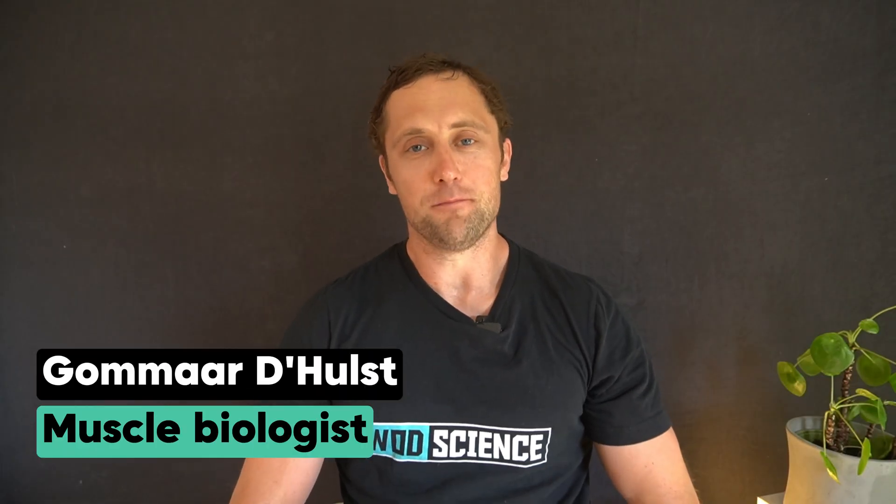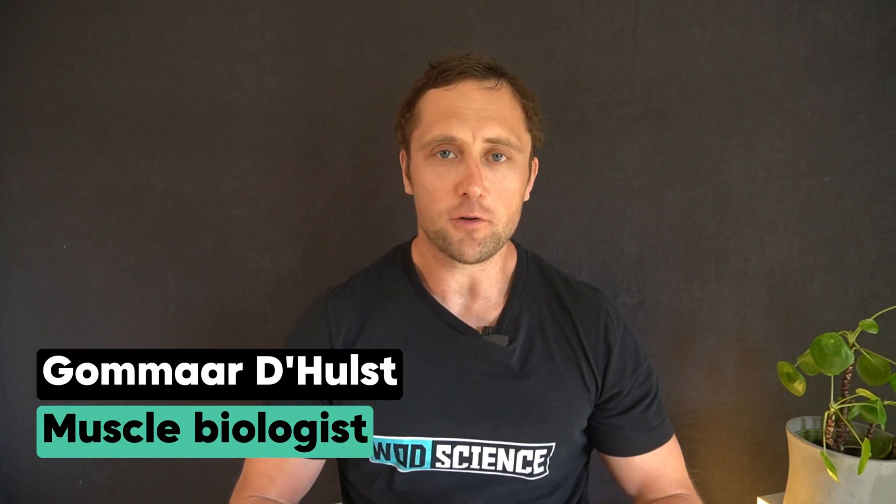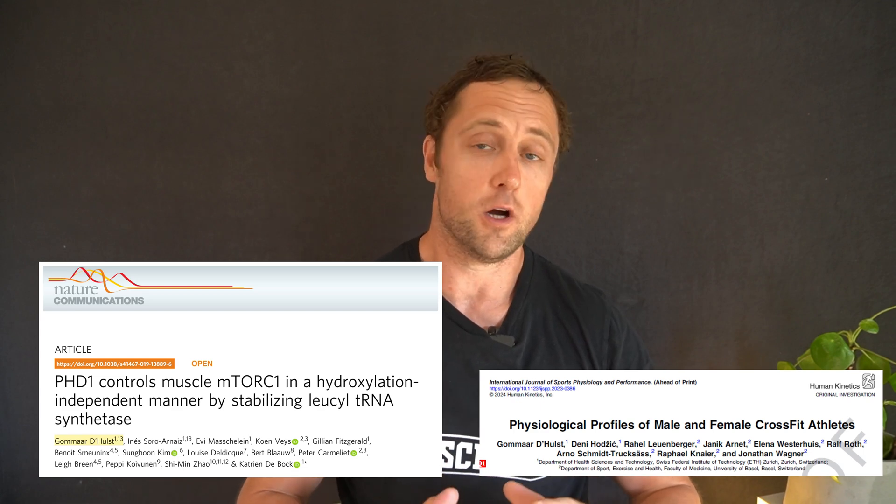Hi everyone, I'm Gomar. I'm a senior scientist at ETH Zurich, based in Switzerland. For the last decade or so, I've studied and taught advanced topics in exercise physiology to university students, and in this video I want to bring some of that knowledge to you.